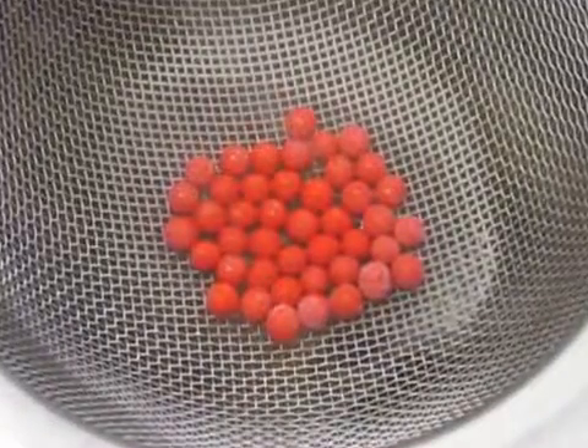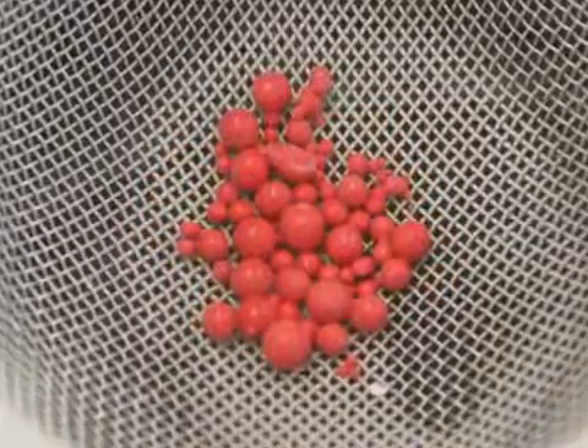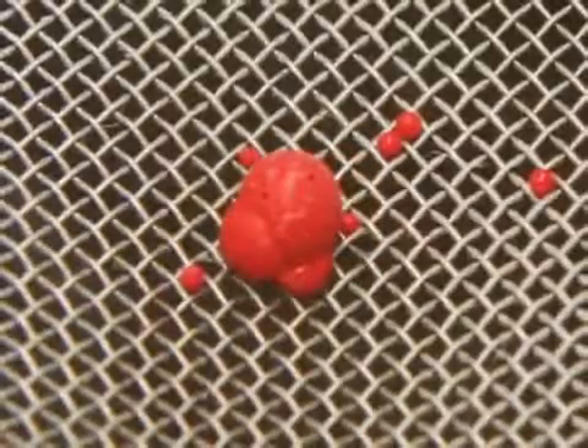These are optimal droplets — notice how they are uniform, smooth, and not clumped together. These are suboptimal droplets. They are either too small, filled with air bubbles, or clumped together.